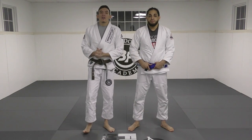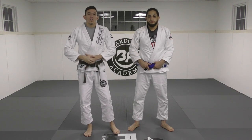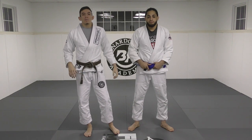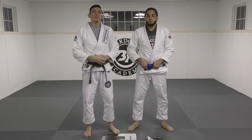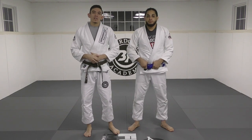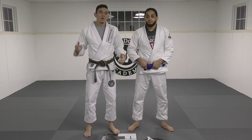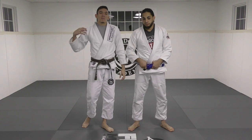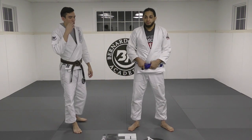Today we're going to go over something simple that I do all the time from a standing position, which is just a duck under. I don't see ducks taught too much in the Jiu Jitsu community, but it's something in wrestling that's taught all the time. I used to do a lot of wrestling classes with my friend Wes Diaz. He was a collegiate wrestler, a state runner-up wrestler I believe. Ducks were something that he really nailed down into my head about how functional it is for Jiu Jitsu.